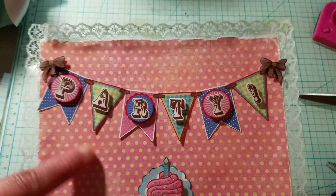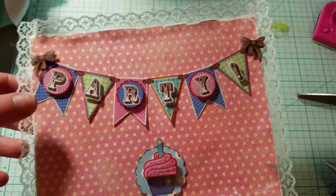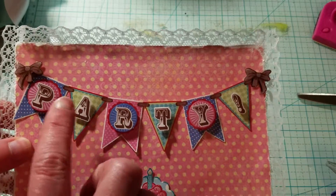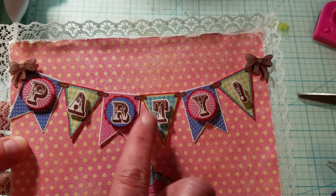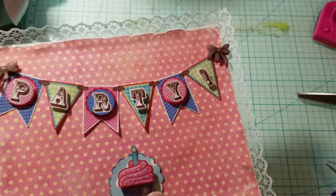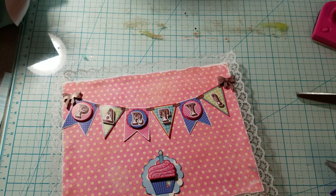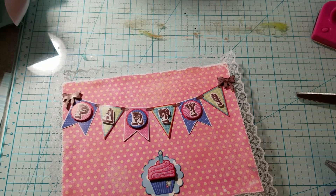This might look like fabric but it's not — it's paper. I made this little banner out of something I had for a while, and I put it together. It was a pretty paper from Hot Off the Press.